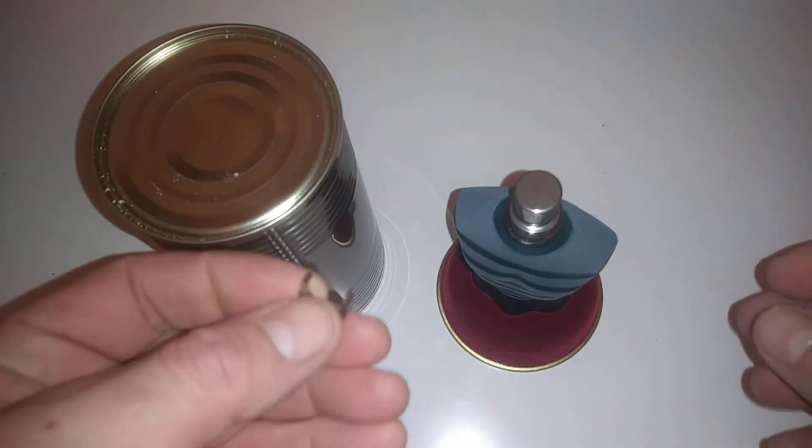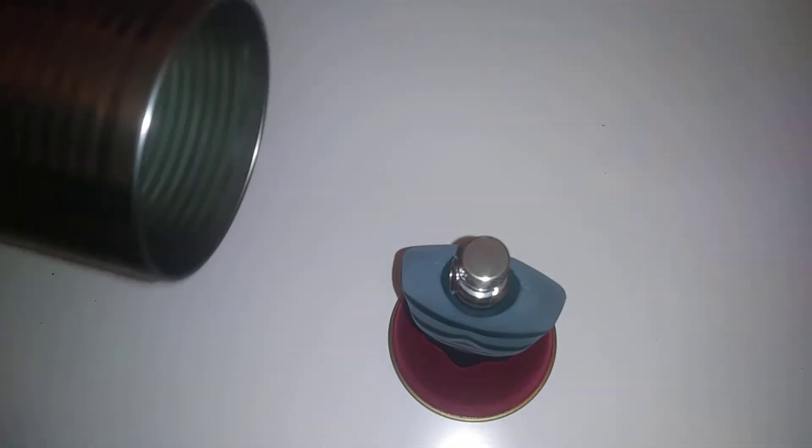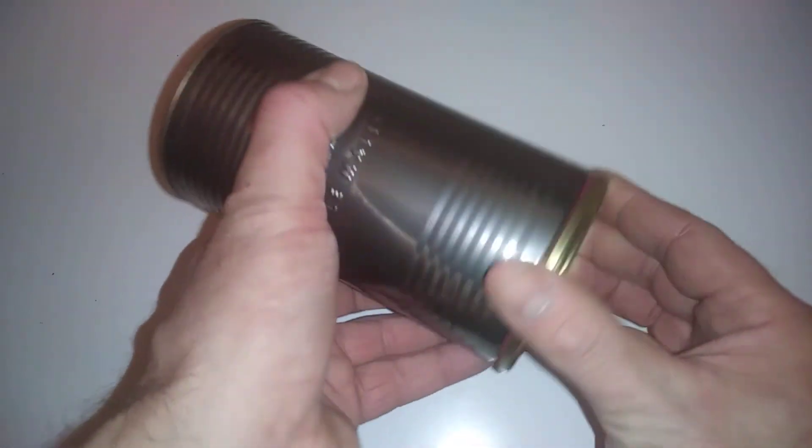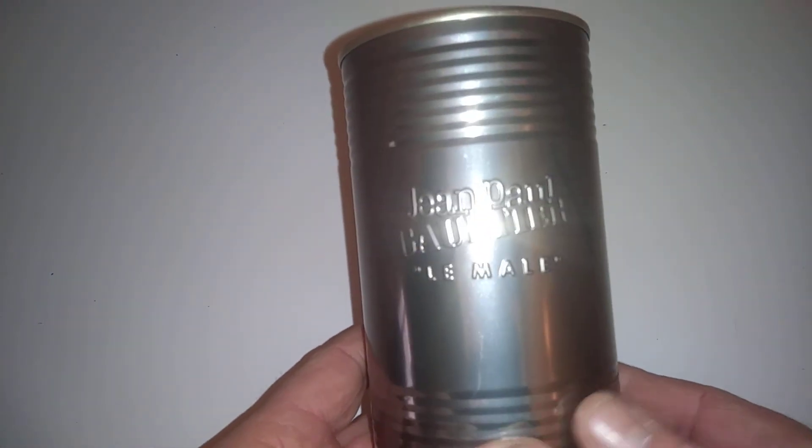One of my favourite old time perfumes, aftershaves. Thanks for watching, thanks for coming along and I'll see you in the next one. Bye for now.